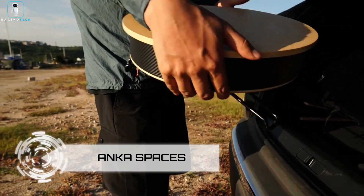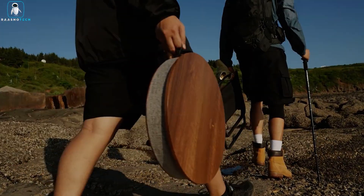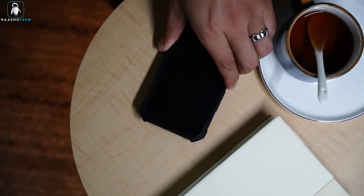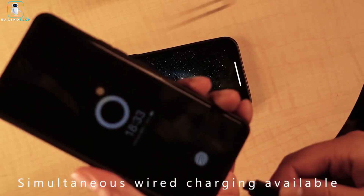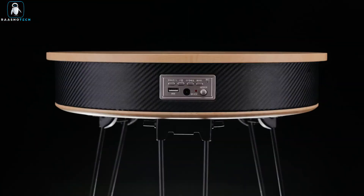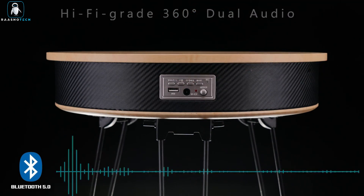Anka Spaces. Introducing Anka Spaces, the future of versatile and innovative furniture and outdoor gear. This multifunctional shelving table is a game-changer, offering a wide range of features that redefine the way you experience your living space. Crafted with precision and elegance, Anka Spaces combines the beauty of natural wood with modern stainless steel legs, providing both stability and flexibility.